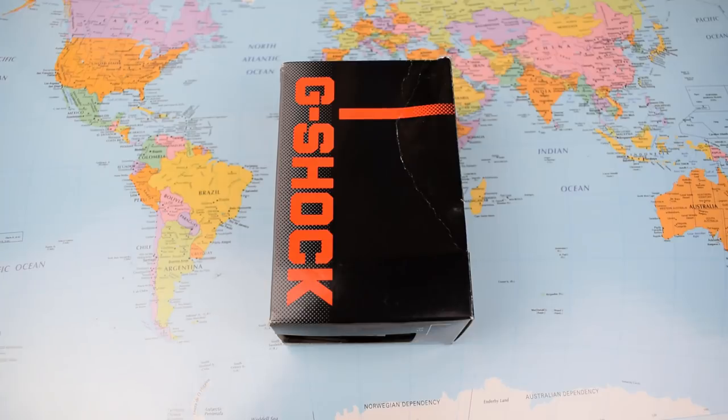I featured it in an old $50 roundup video a number of months back, and I featured it in my Christmas gifts video. I was so impressed finding it at $37 on Amazon then that I bought one, and this is it. Let's flip the camera and get into the review. So exactly how much Casio G-Shock do you get for $38.88?